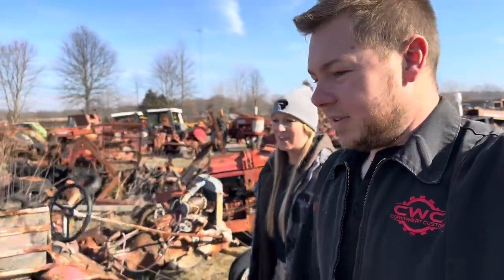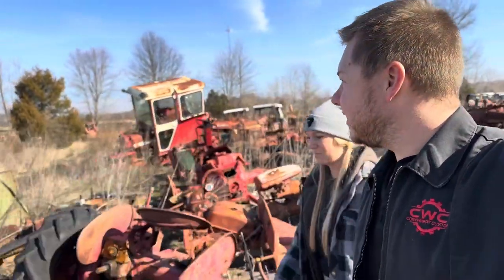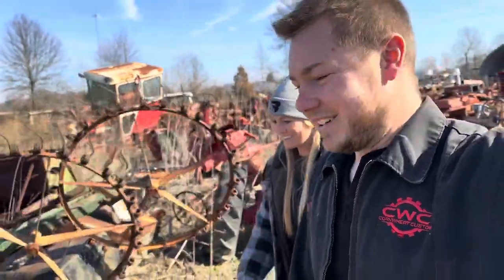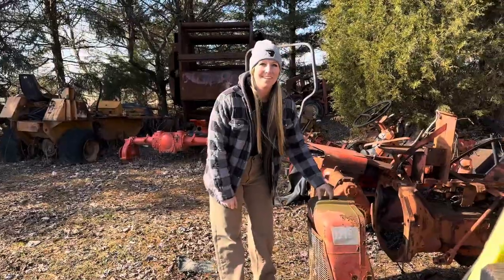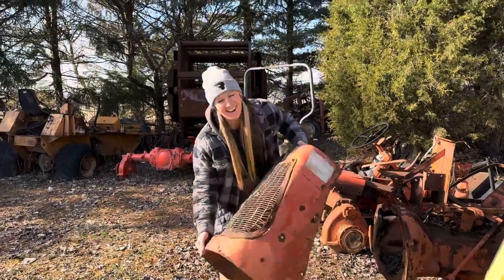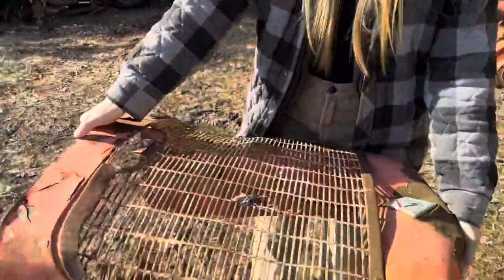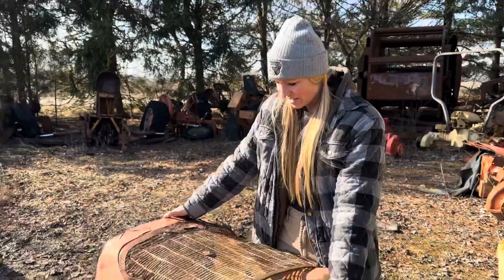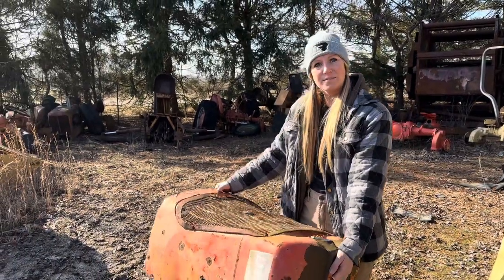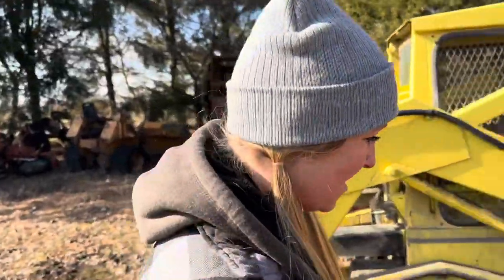Let's go pick up the ones we got and we'll show you once we get all three together which ones we decided to get. We're gonna need a bigger PT Cruiser — yeah, we're gonna need a trailer. Here she is — I don't know, that thing's awesome. Miss America. I like how wide it is — it'll fill in the frame rails nice.